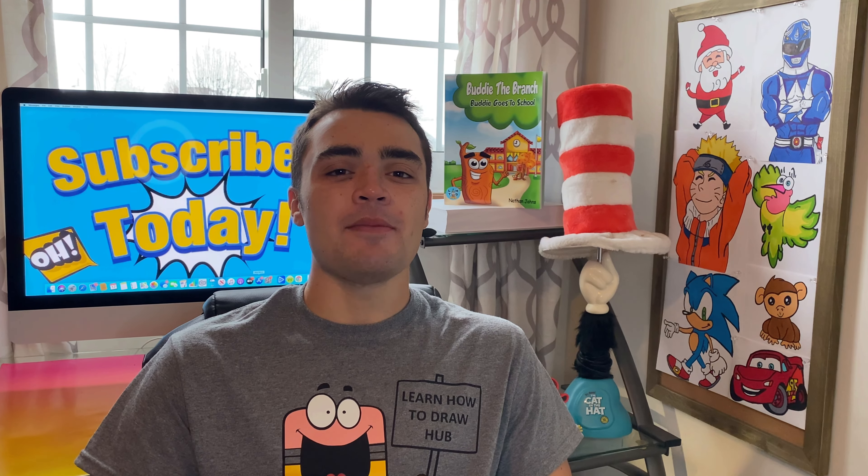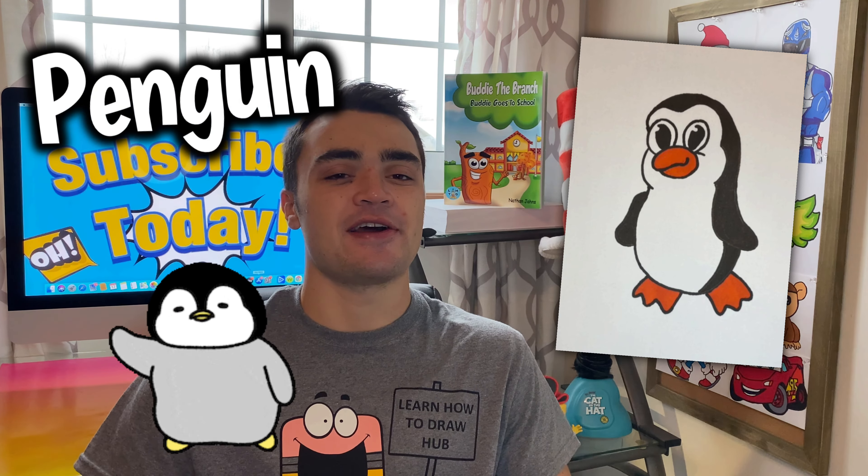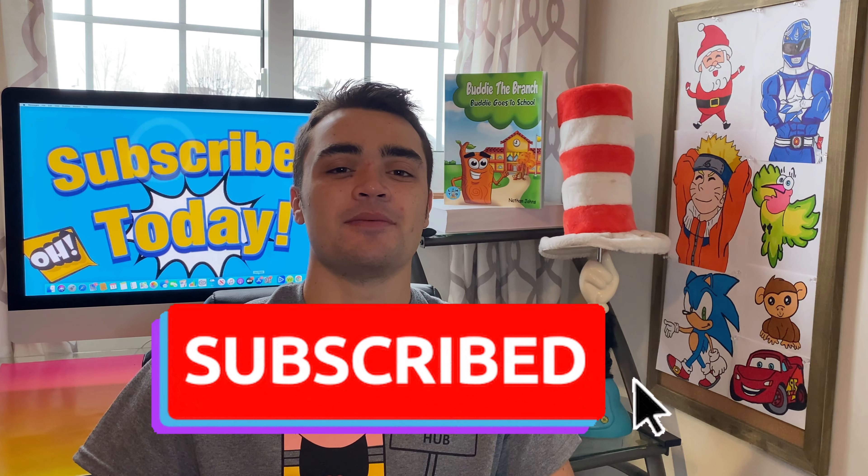Hey, what's up Learn How to Draw Hub crew! I'm your host Nathan Johns. Today we're going to be learning how to draw a cartoon penguin. I'm excited, I hope you guys are as well. If you aren't yet subscribed to the YouTube channel, go hit that button right now.